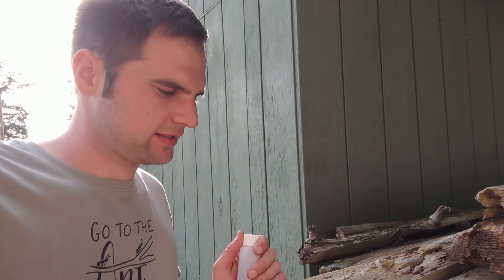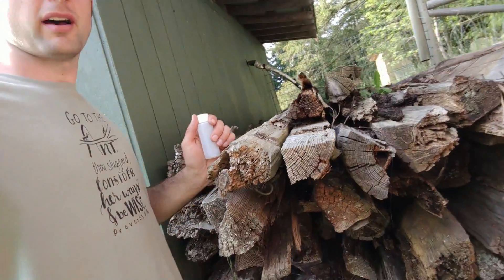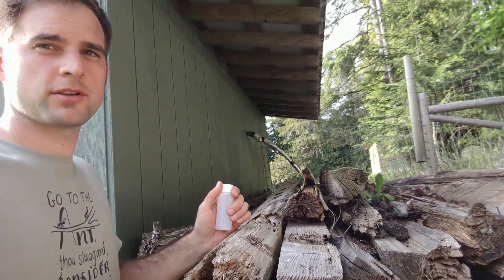I'm out here catching ants today, and this here is a big pile of logs. Water comes off the top of the building and drops right under the logs, so the logs always stay wet.